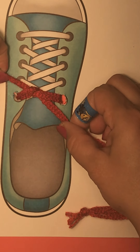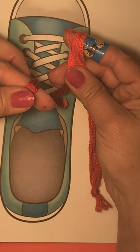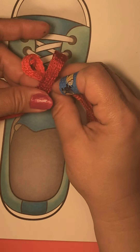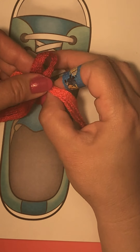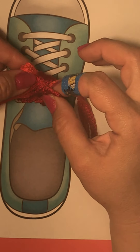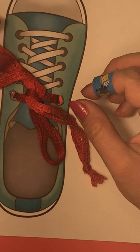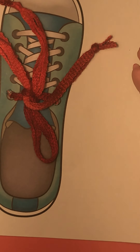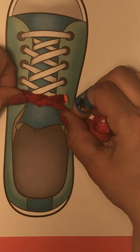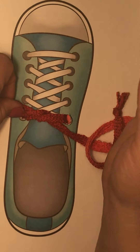All right, so you start with your knot — bunny ear, bunny ear — or you could say lassos, two lassos if you're a boy. Then you twist the bunny ears around each other and pull them out. Two loops pulled through, and then you have a tied shoe, which is so cool!